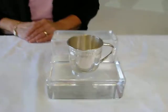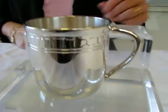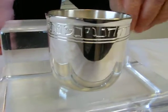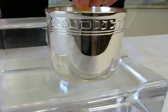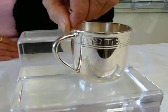Hi, it's Kava and I have a silver plated baby cup to show you. This baby cup features the Hebrew alphabet around the top. All of the letters of the Hebrew alphabet are etched into the cup.